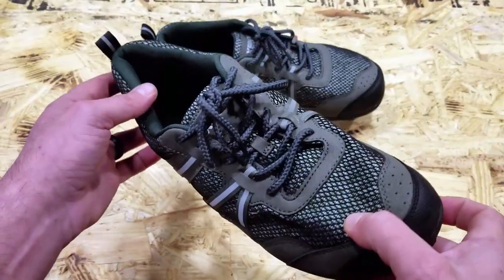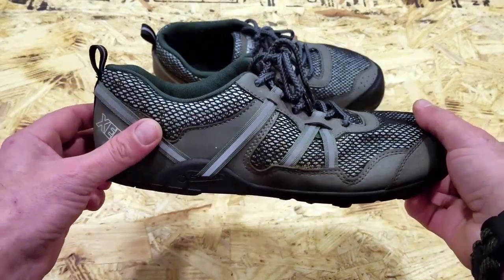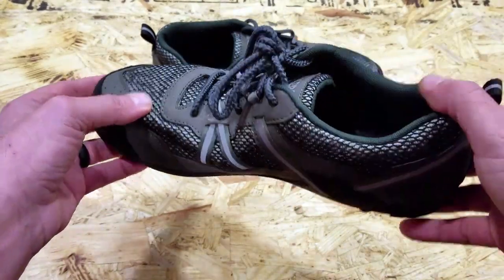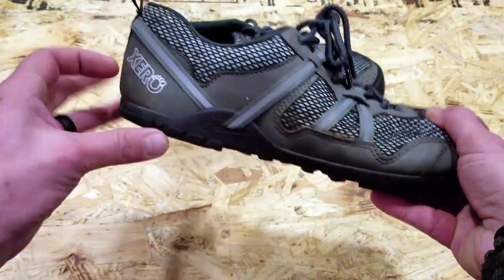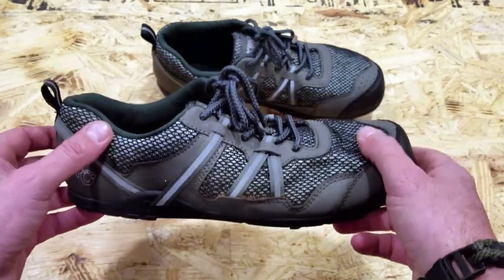By utilizing minimalist footwear, you're actually not only at one with the environment you're operating in, but you're also getting healthier with each step you take. Keep in mind that there is a break-in period. Don't just think you're going to go from wearing high heels to wearing minimalist and everything's fine. Just like anything in life, baby steps will get you there the furthest.